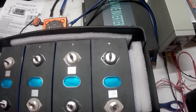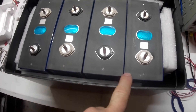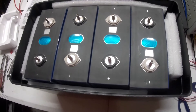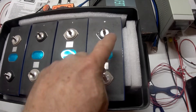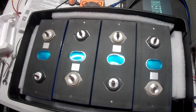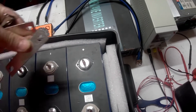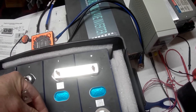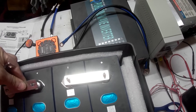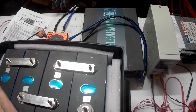Now to take these four 3.2 volt cells and make them into a 12.8 volt battery, the only thing you need to do is connect them in series. Remember when I top balanced them they were in parallel — all positives and all negatives — and I put 3.6 volts on it to charge and top balance them. Now to put them in series you literally go positive to negative, positive to negative, positive to negative. You'll have three bars on there, and this will be your positive terminal and your negative terminal, just like on a regular battery.